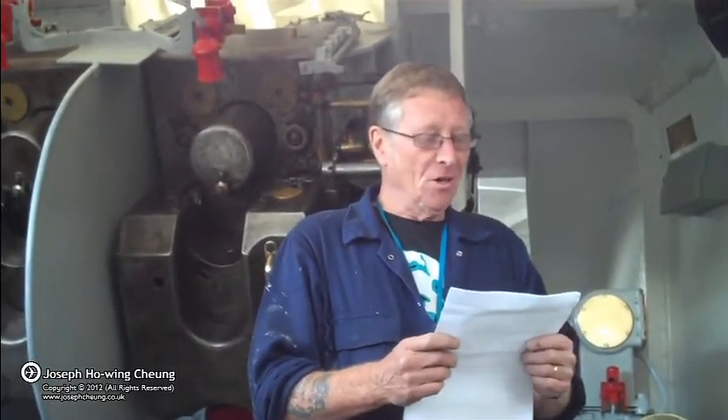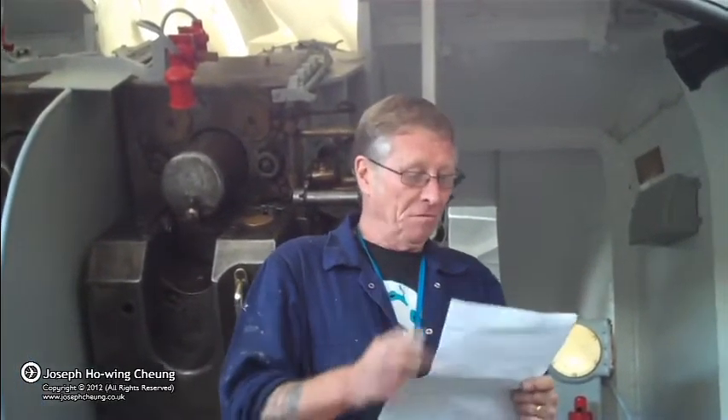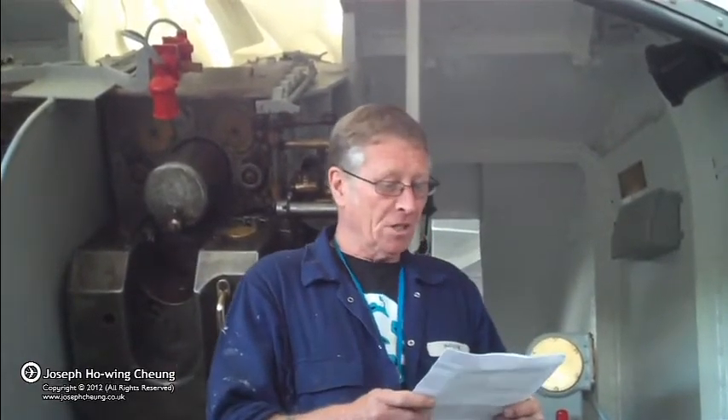Welcome to HMS Belfast, where we will be demonstrating the operation of the ship's secondary armament. The primary armament being 12 6-inch guns forward and aft. The gun mount behind me is a 4-inch Mark 16 twin 4-inch gun.